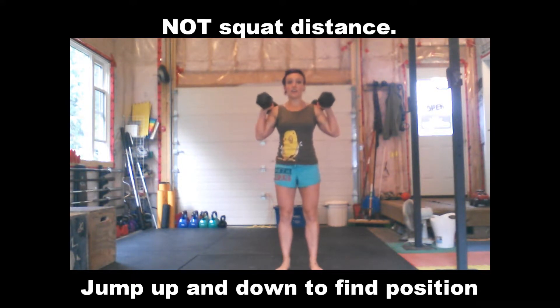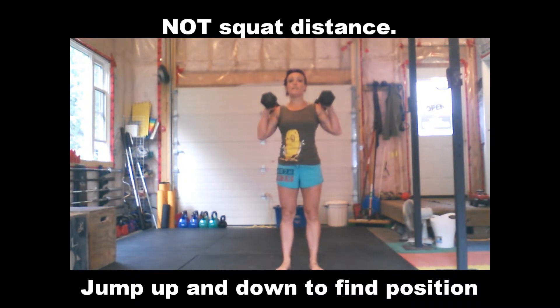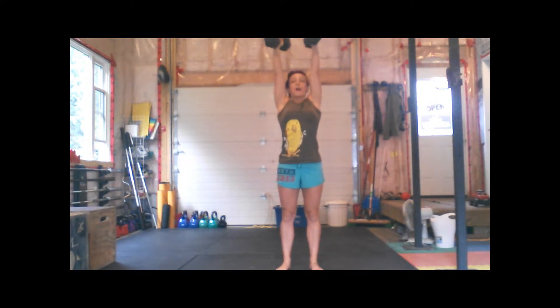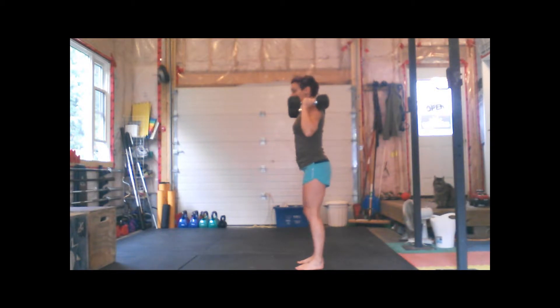Dumbbells up by your shoulders. Your feet are underneath you. A little dip, drive — which is going to pop the weights off your shoulders. Punch the ceiling. Weights by the ears. Make sure you're tight. Squeeze the butt, chest down. No arching the back.